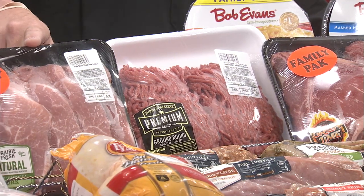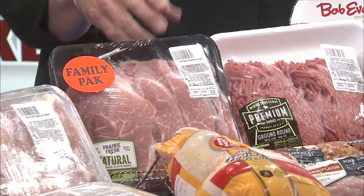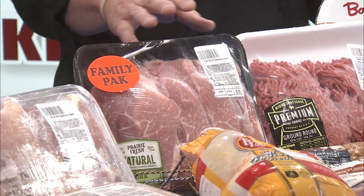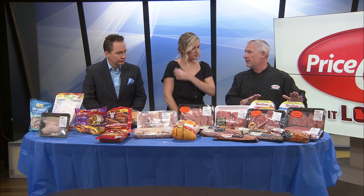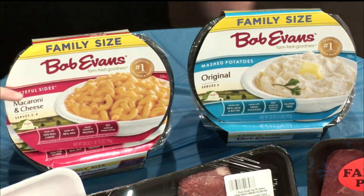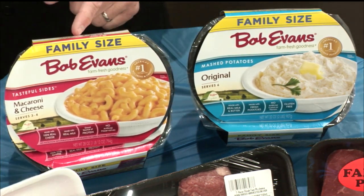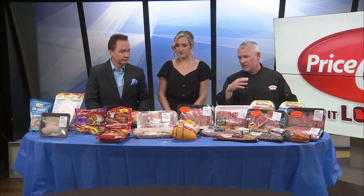And bone-in sirloin chops — another one you don't see a lot. Really good on the grill, they tend to plump up pretty good, they have a lot of flavor and moisture. If you've never tried them, give them a try. And Bob Evans family packs are in the ad this week with mashed potatoes and macaroni and cheese — they have the best side dishes. Their mac and cheese is to die for. Work's done, all you have to do is cook it the way you want it.